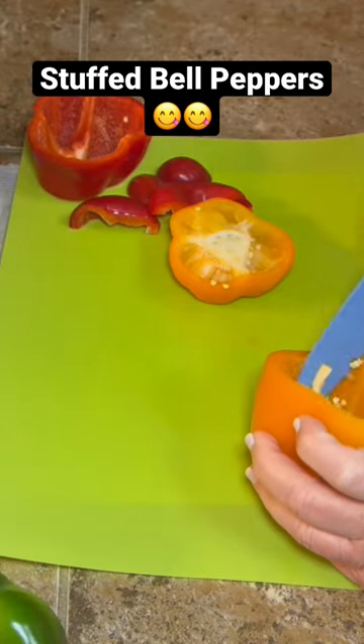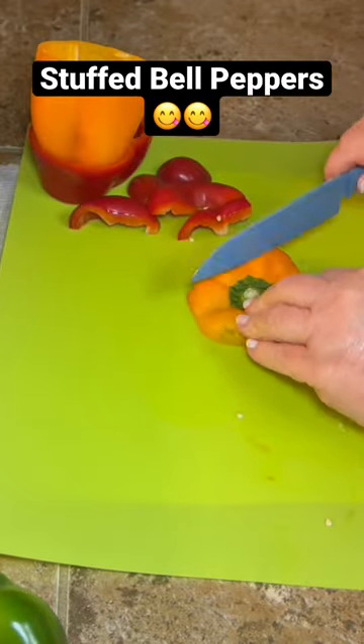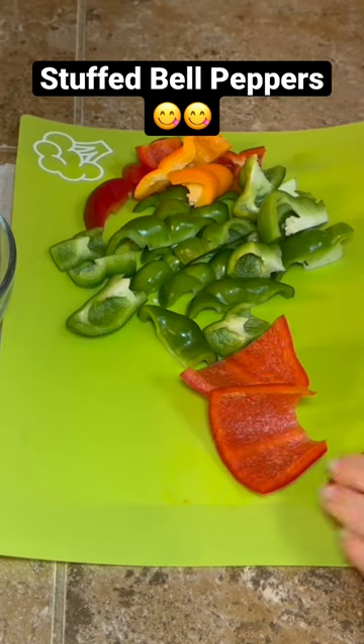Cut your bell peppers, clean out the insides, but save the tops because we're gonna chop those up to put inside our mixture. Then put those peppers in the oven for about 10 or 15 minutes.